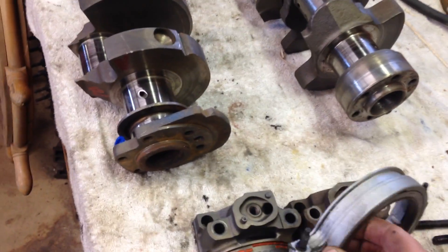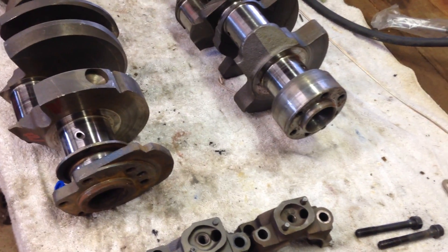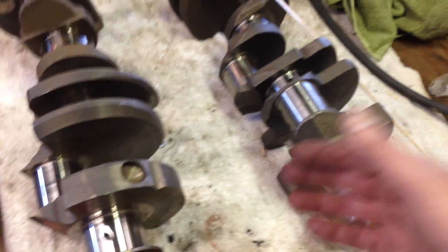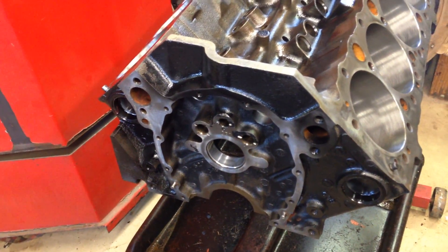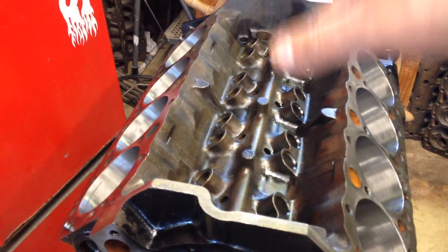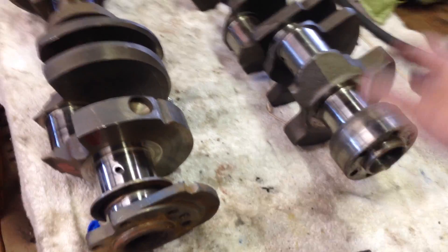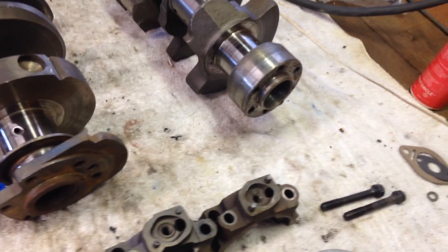Pretty much anything you can do with the early crankshaft and block, you can do with this one. The caps are different, the seals are different, and the flex plate bolt pattern is different — so it takes a different flex plate — but that is about the gist of the difference. Everything else — cam, heads, pistons, rods — is basically the same. It takes the same main bearings, same rod bearings, same rods and pistons. The bores on the block are the same, and the timing chain covers on the front are the same, at least until you get to the Vortec. You can put early heads and early four-barrel intakes on these blocks.